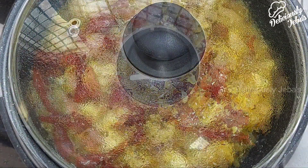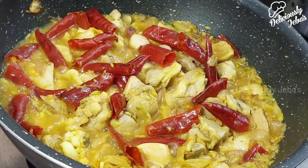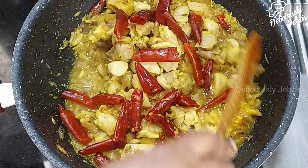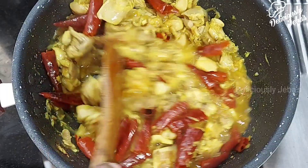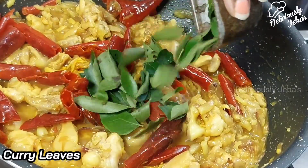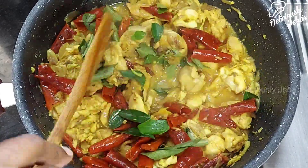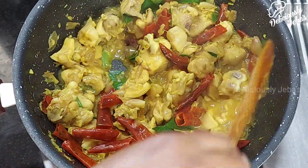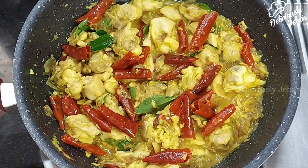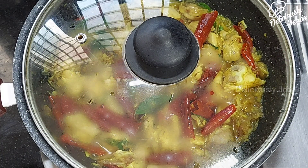Cover the chicken with the lid and cook on a low flame for 15 to 20 minutes or until the liquid from the chicken evaporates. The chicken will release its own liquid, which is more than sufficient to cook it. Continue to stir in small intervals so the chicken doesn't burn at the bottom. Add a few sprigs of curry leaves, which adds more flavor. The sesame oil, sambar onions, and curry leaves make this dish unique and authentic.